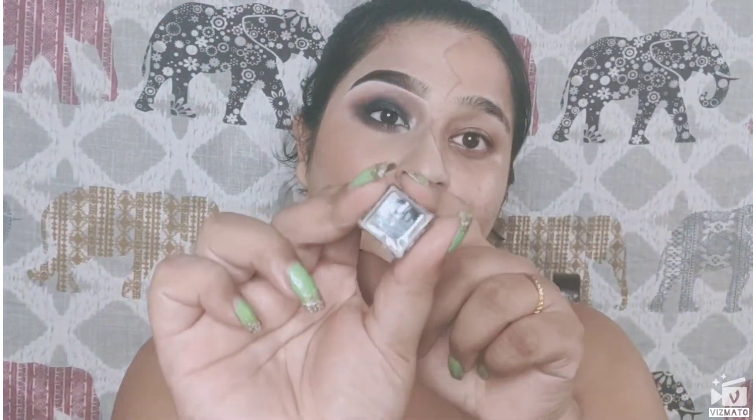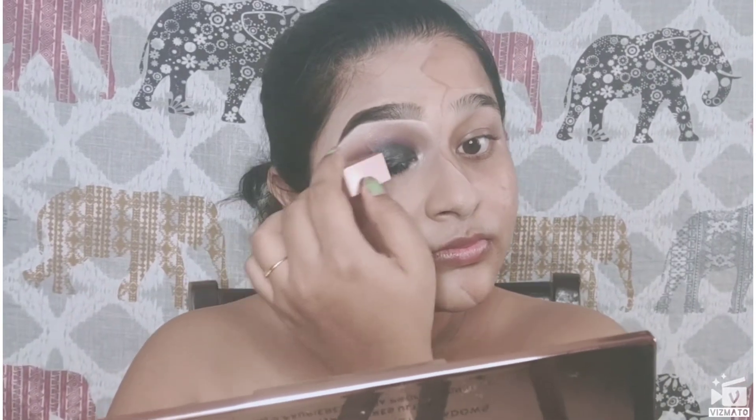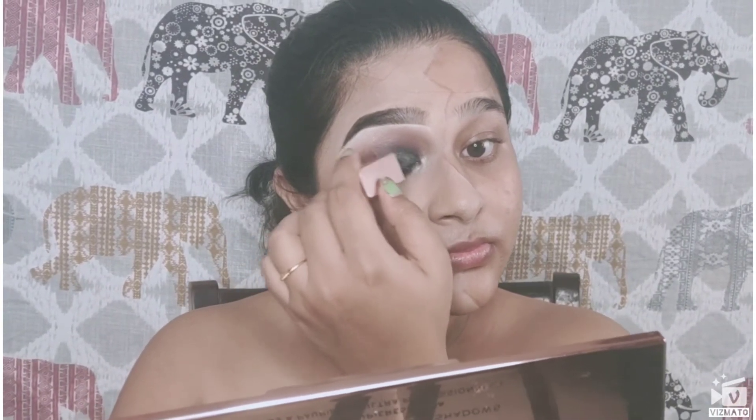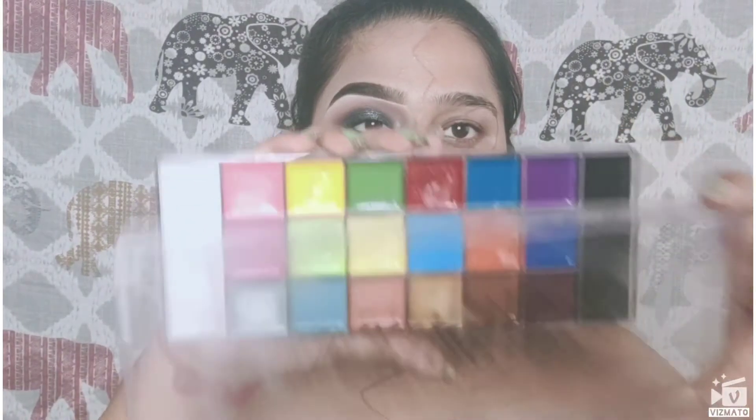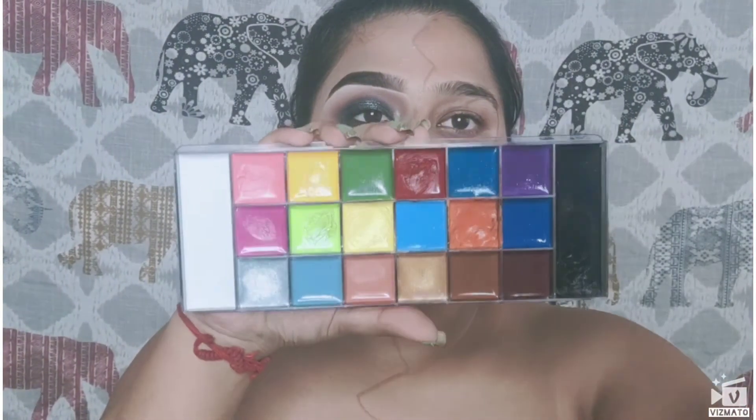Next, I'm using the Swiss Beauty Liquid Eyeshadow in shade 06. I felt like I needed a little bit of sparkle on my eyes, so I'm using this liquid glitter eyeshadow. I love how it looked after applying that.